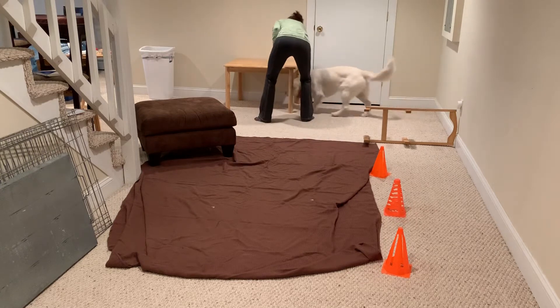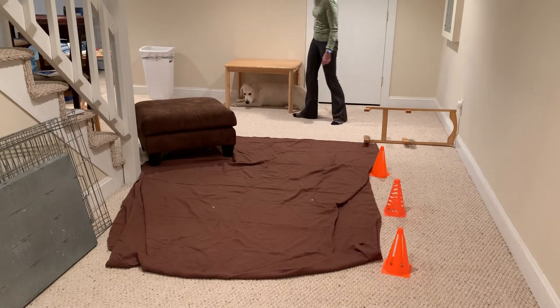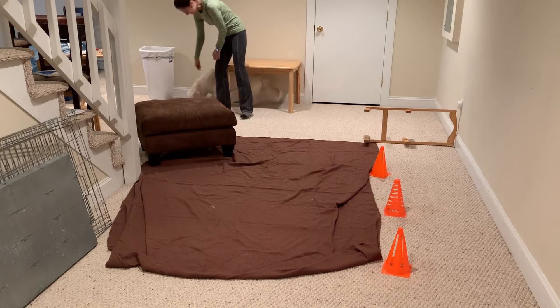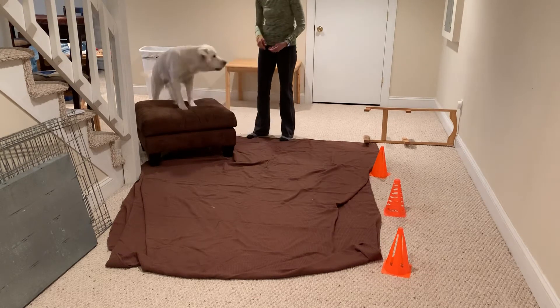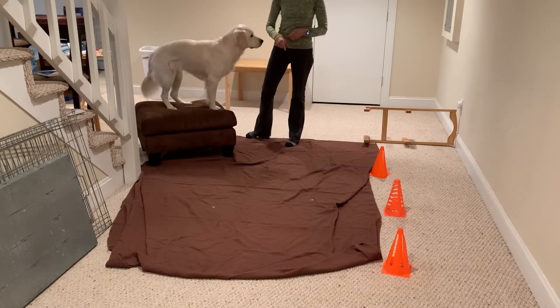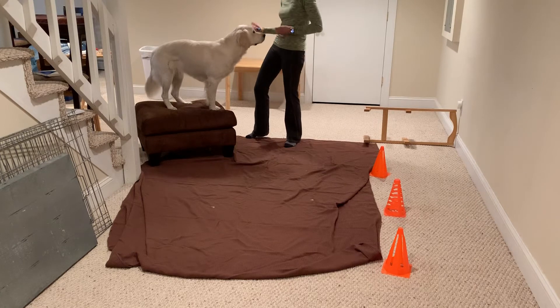How about through? Yeah, she goes right through. Good girl. Touch. Yes, and up. So we can teach our dog to go on and off, around, over, through.